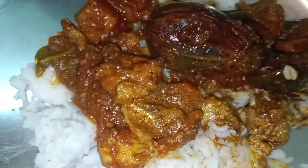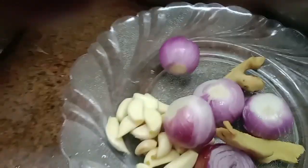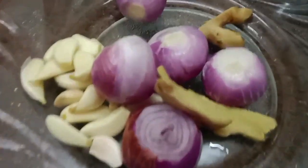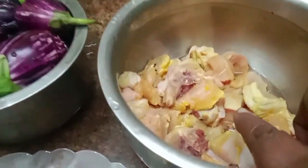Welcome to Panglutu Salem. We are going to make a chicken dish.